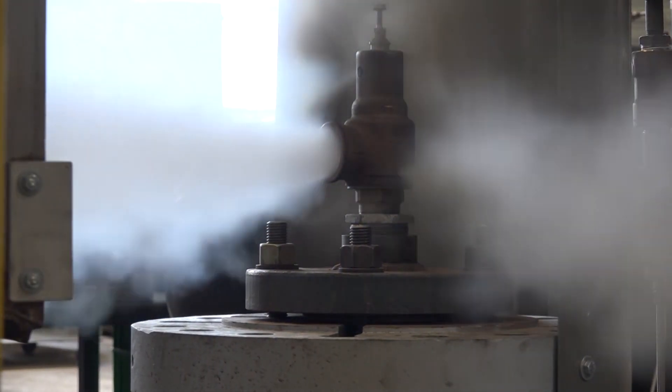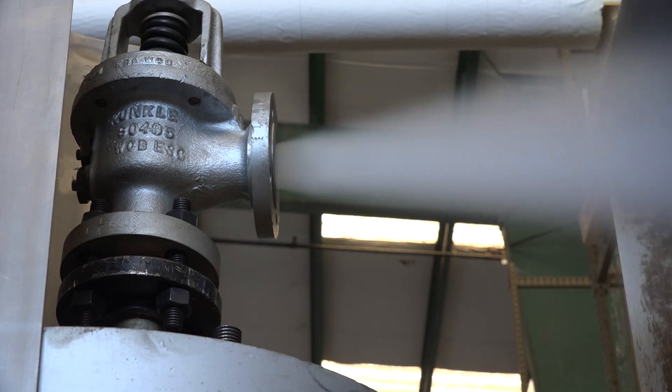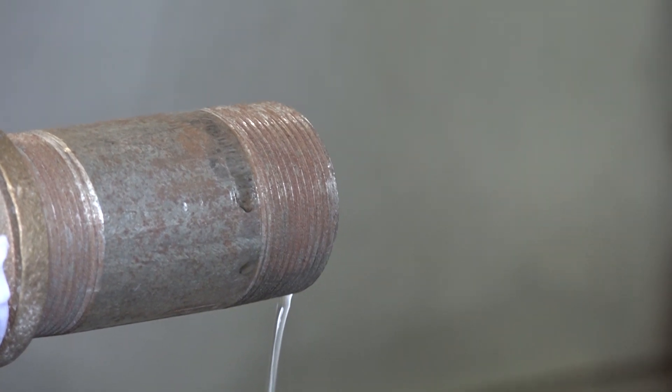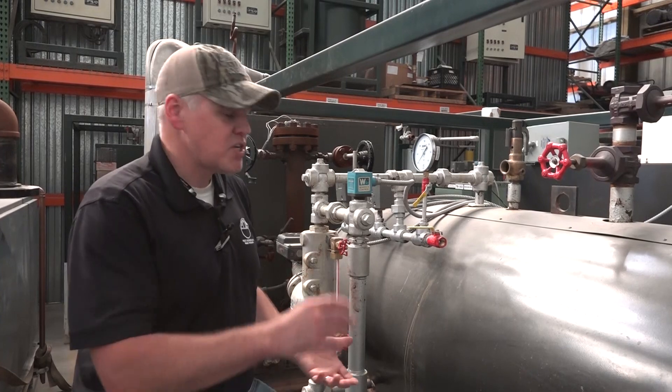A lot of times this equipment can get installed and there's not a lot of thought given to what would happen in the event that these things would discharge. These valves can sit up there sometimes for years without discharging, so walking around and putting your eyes on what would happen if they actually were to discharge is important.